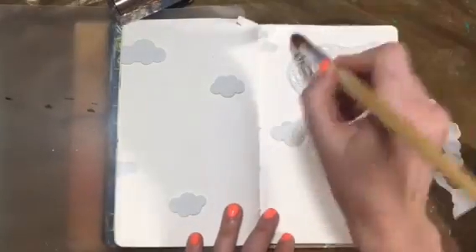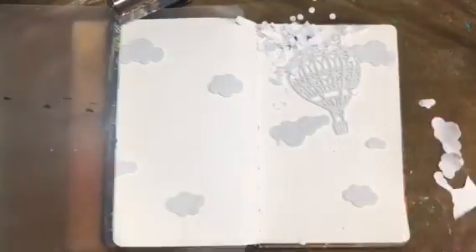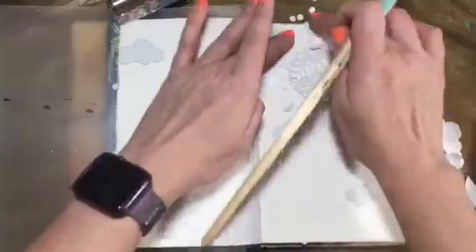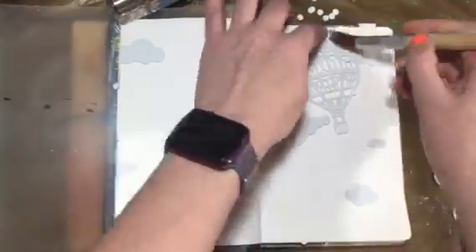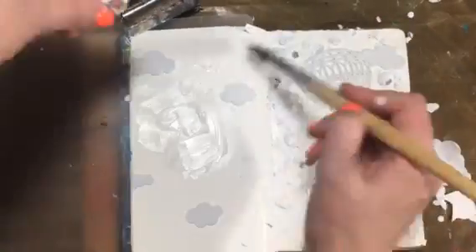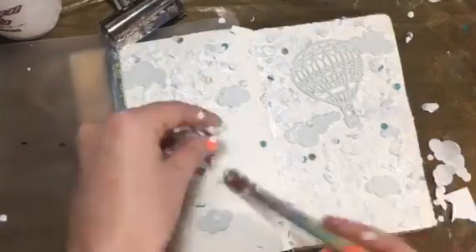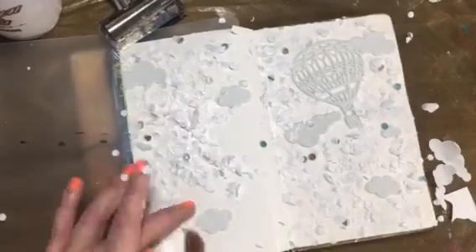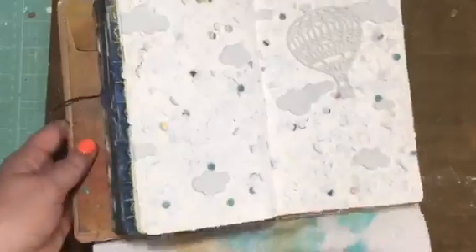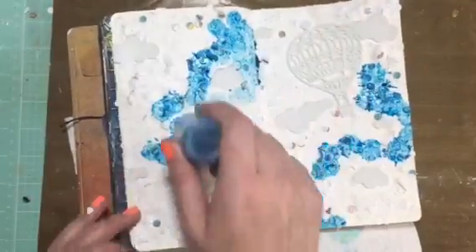It's sticky on one side so I put that down, and then use some matte medium and all my little bits — my little punched-out pieces from when I made my doodle challenge book — so I'm gonna glue all those down. It's messy, be prepared, and then you're just gonna keep going until you finish both pages with all the bits.